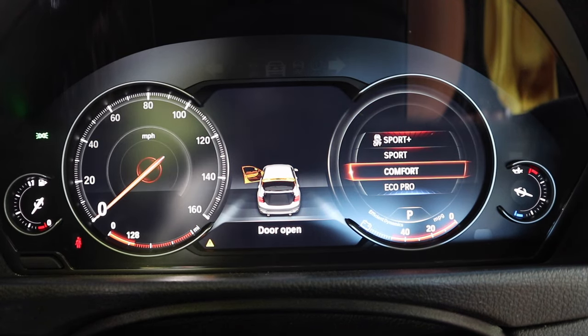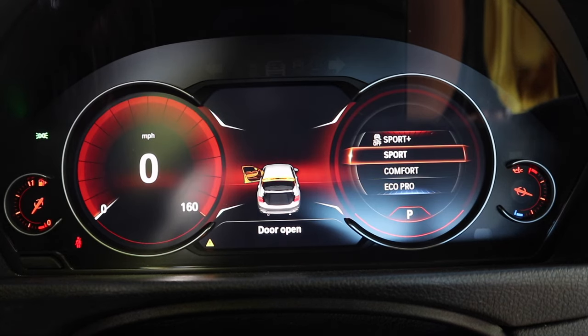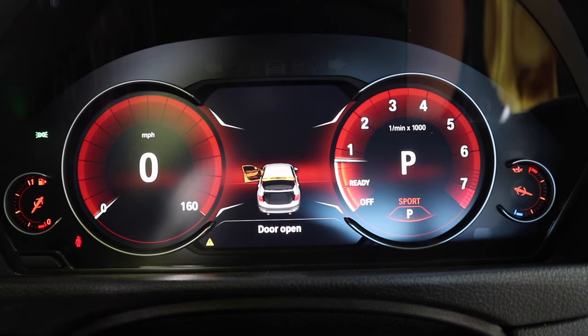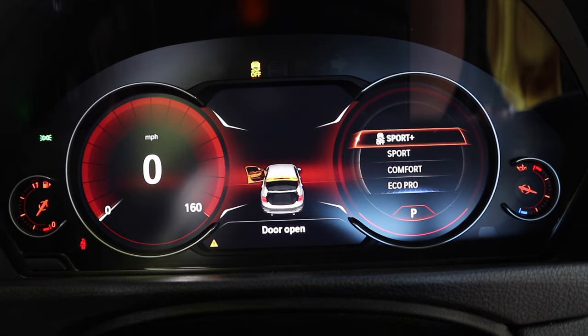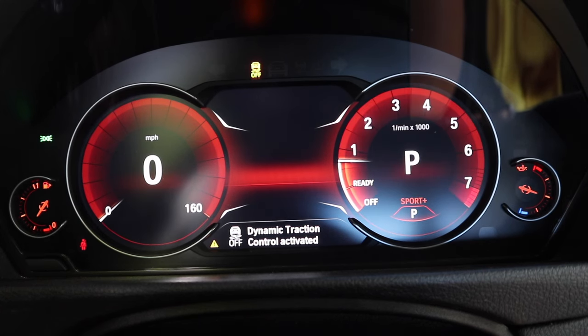Going back up to Comfort, this is what the display looks like. Then going up to Sport mode — it's really cool. The speedometer is 100% digital and I have it in miles per hour. You can see the gauges as I give it some revs. Sport Plus mode is basically the same style but it removes traction control.